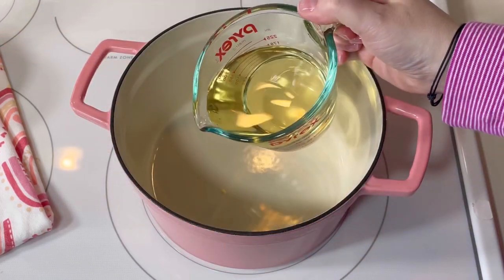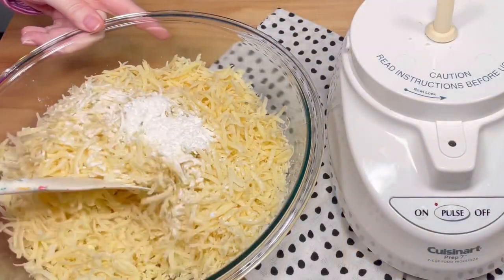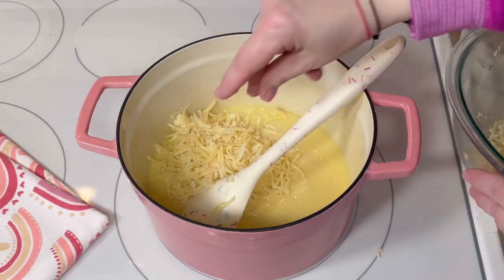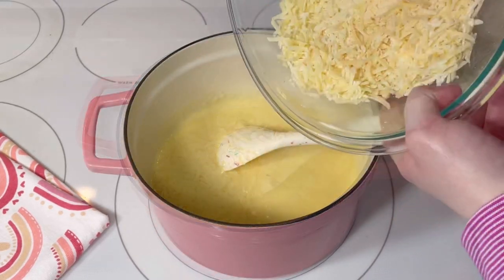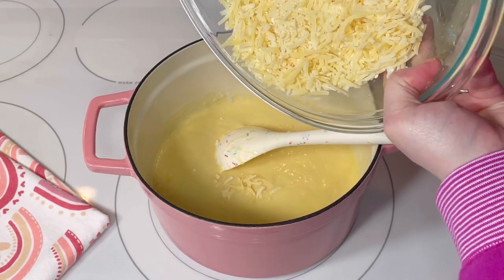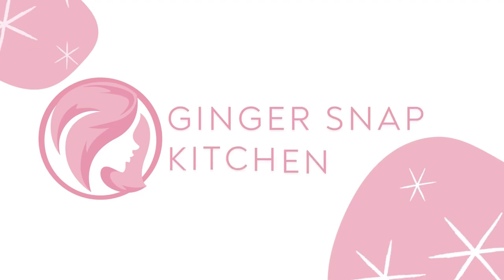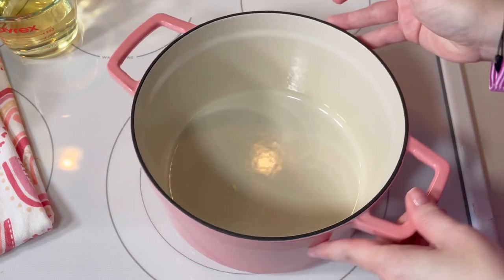If you've never had fondue before, you're definitely missing out. This easy classic cheese fondue recipe can be whipped up in about 20 minutes and it doesn't require any fancy equipment, but if you've got an old fondue pot in the attic, definitely drag it out. Welcome back to my kitchen — or if you're new here, my name is Stephanie and this is Ginger Snap Kitchen.